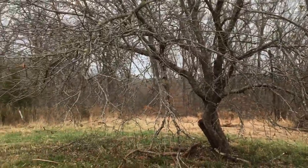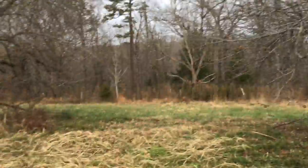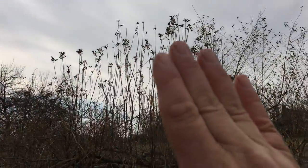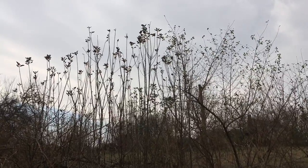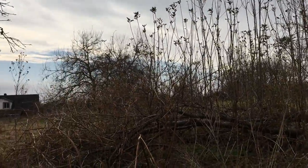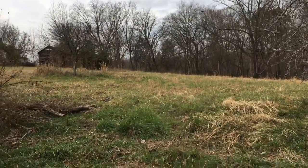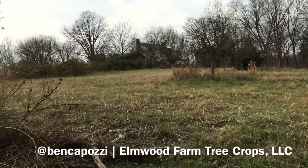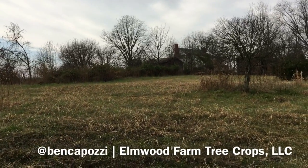Here's that tree that had fallen over — it's hopefully easier for you to see all that vertical growth. I can take the end cuttings off all those and get more scion wood to propagate this tree. So there's a little snapshot of the orchard on video and some of the trees that are still here. I'll keep you folks posted as we make more progress up here at the Elmwood Farm orchard. Thanks for watching.